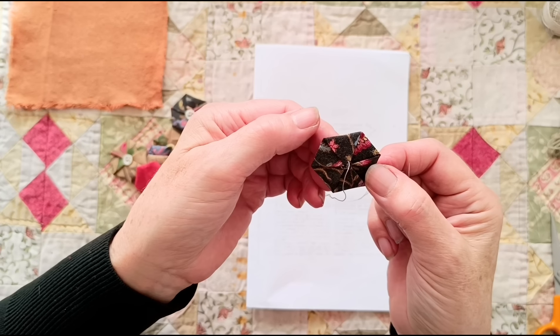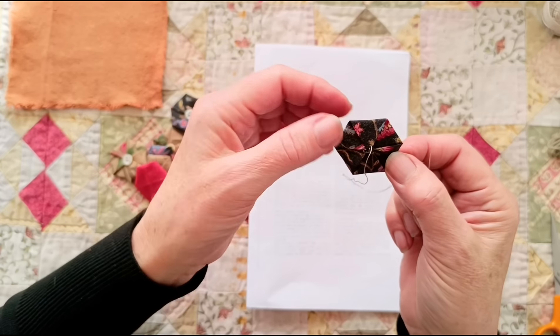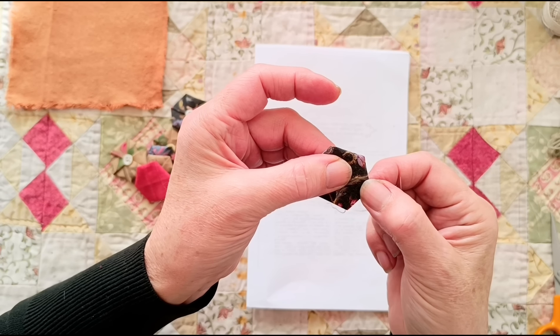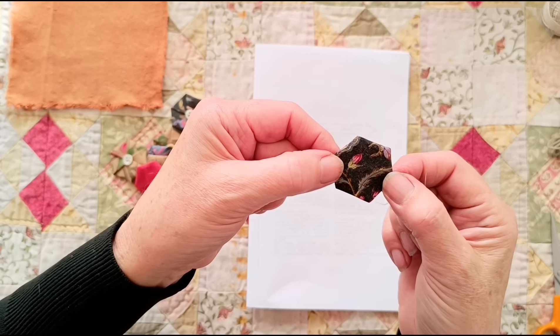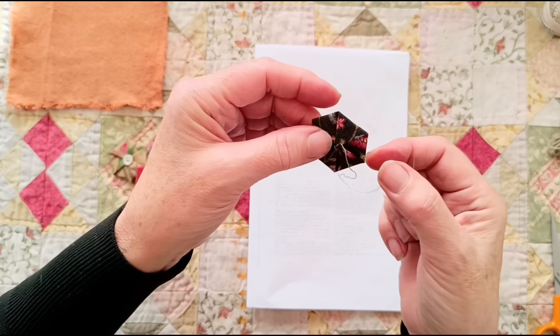English paper-pieced quilts traditionally didn't have wadding, and you don't need it because you've got the extra layer of cloth. Obviously it does use more cloth.